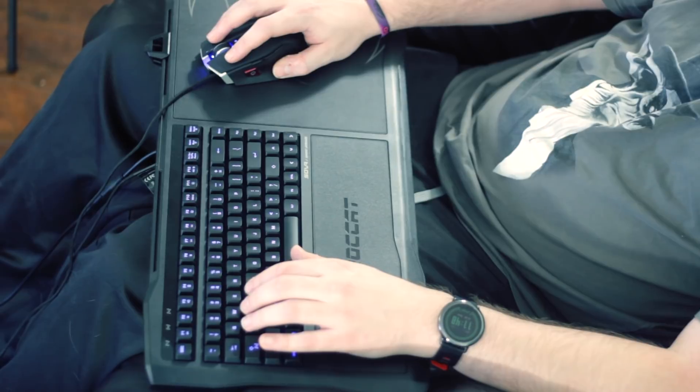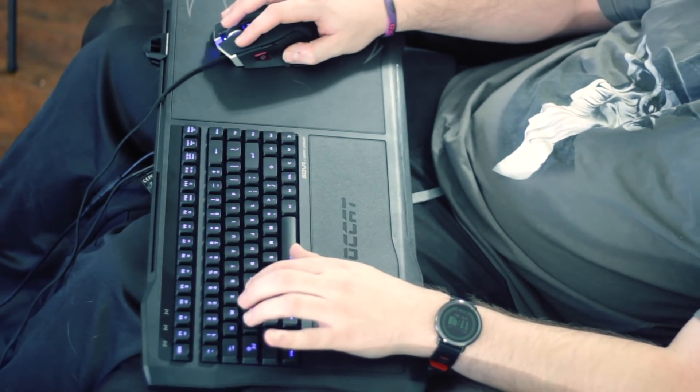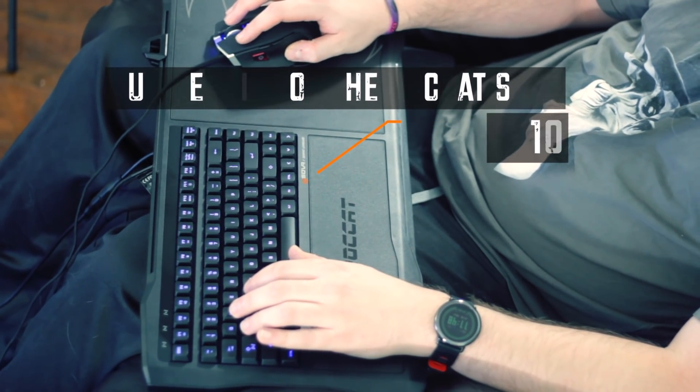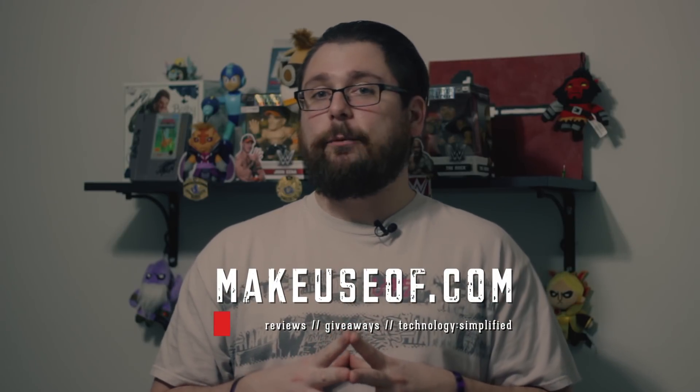Make sure to check out the dimensions in the full written review linked below and measure your chair to make sure this is going to fit before you spend around $150 on one. With all that said, the Sova is the best lapboard on the market — it blows away Razer's model, which is just too small, and it blows away Corsair's model, which is just too wide for most situations. It fits right in the middle and is just the right price for what it offers, though at $150 it would be nice to see a mouse included. But with the breakaway cable, comfortable pads, removable mouse surface, and nice-feeling keys even on the membrane model, you really can't go wrong. If you are looking to get into PC gaming on the couch, this is the model to buy. This is Dave LeClaire with MakeUseOf.com — make sure to head over to the site to enter to win one of these, and we'll see you next time.